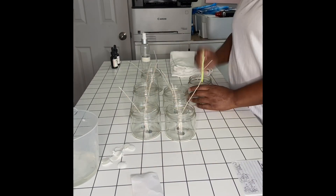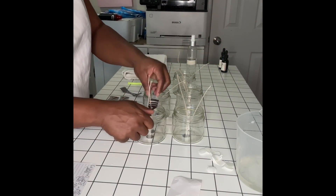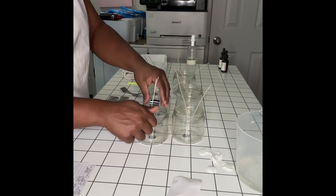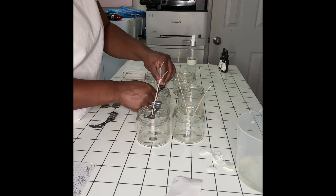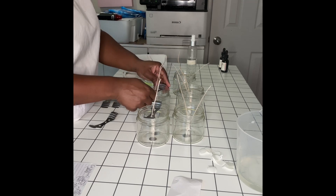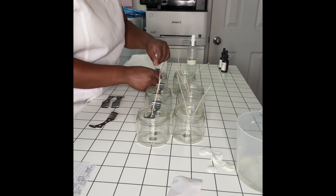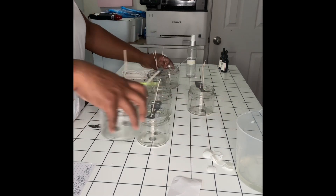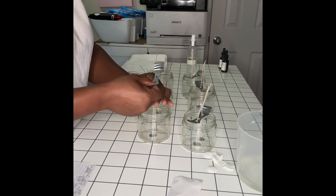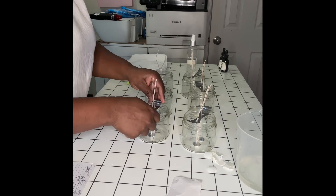Right here I am wicking my jars — I've already cleaned them out — and putting the wick stabilizers on them. I did speed up some parts of this so I don't bore you with all those small details, but you can get the gist: I am just placing these wick holders on top so that the wick can stay in place.